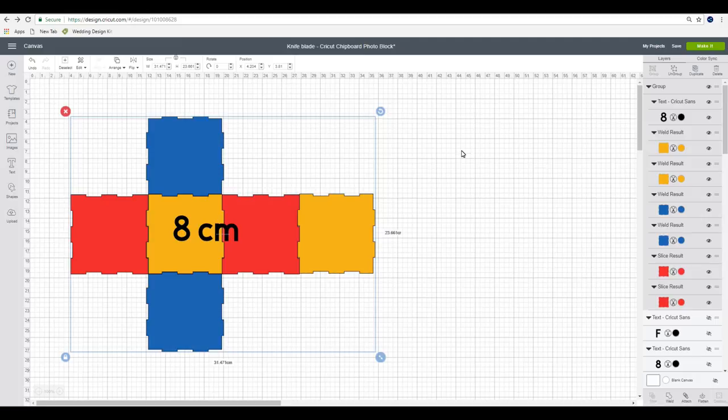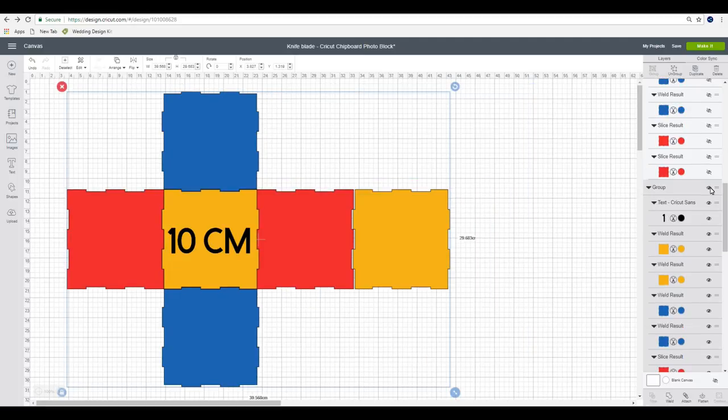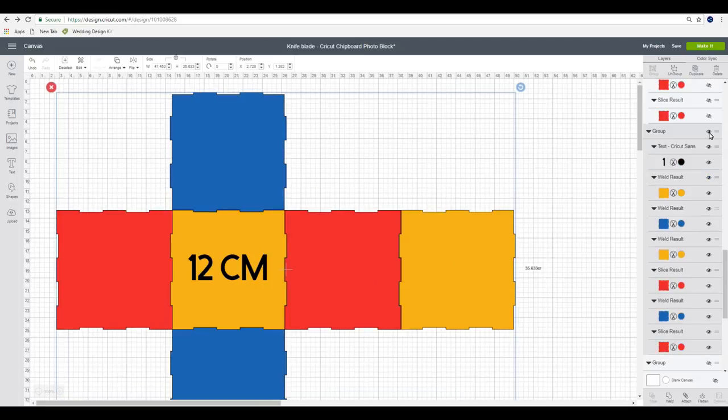These are exact measurements and everything fits perfectly, so if you do try to resize it you'll have to be aware that the pieces may not sit correctly. The reason being is these tabs are all set for the two millimeter chipboard, and if you start messing around with them it is going to change the fit slightly. That's why I've done several different sizes for you. In our layers panel you'll see we've got an 8 centimeter squared cube, a 9 centimeter one, a 10 centimeter one, and a 12 centimeter one, so there is plenty of size choice.